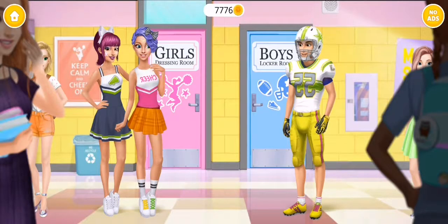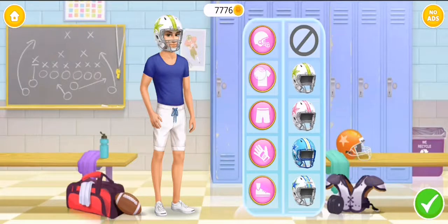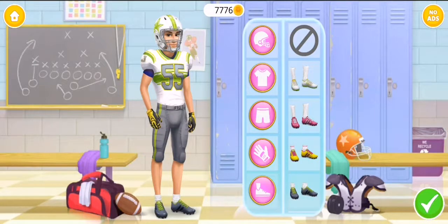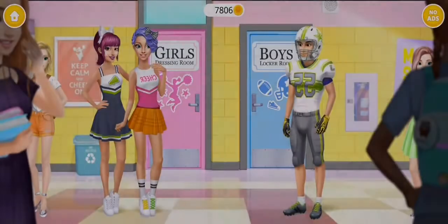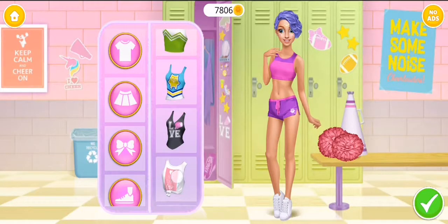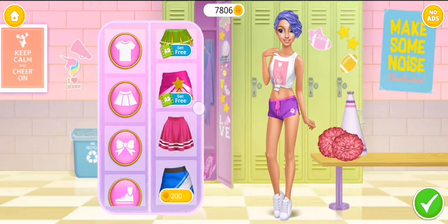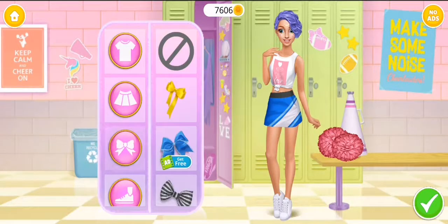Hi Jack, what's up girls! I have a game tonight — can you dress me up? Safety looks good, job! I'm ready to win now. Hi Jack, what's up girls, dress me up for my dance. Lovely, just perfect.